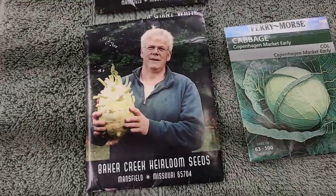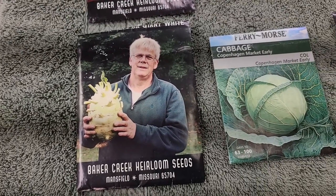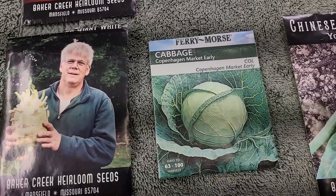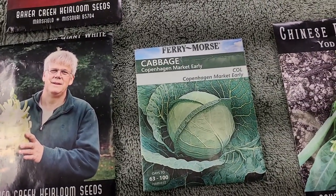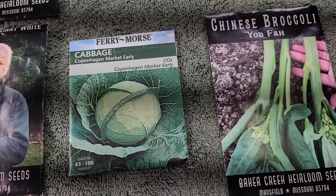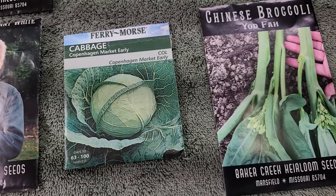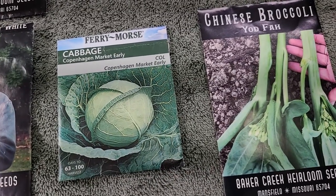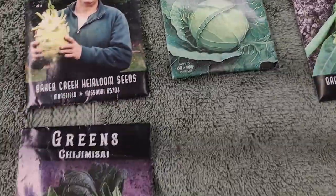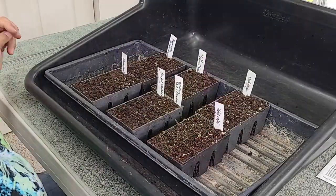Next we're going to do the Super Schmelz kohlrabi — it's a giant kohlrabi. You're going to be impressed when we go for that harvest. We're also going to do Copenhagen Market Early cabbage, and a new one called Yad Fa — it's a Chinese broccoli but not exactly like broccoli; we'll discuss that in the harvest video. And then we're going to plant some chijimisai. So now we're ready to plant.